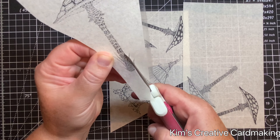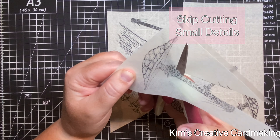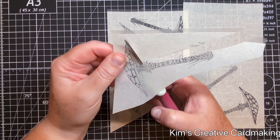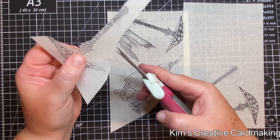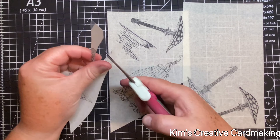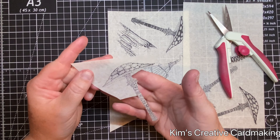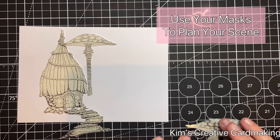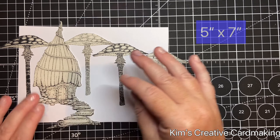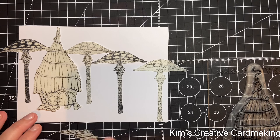Another tip is that when you're cutting out masked images, don't worry about the small details like those black lines — I'm cutting out this Fairy Toadstool and just ignoring the blades of grass. As you might have noticed earlier when I cut out the butterfly, I didn't cut out its antennas. Little things like antennas and blades of grass you can just skip — it's not important to cut those out. My next tip is to use your masks to help you plan your scene before removing the backing paper, just playing around until you're happy with the layout.